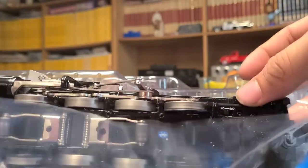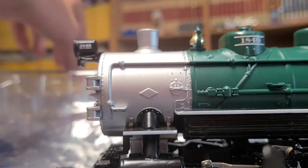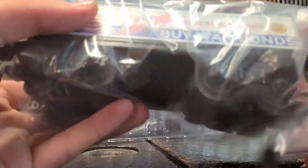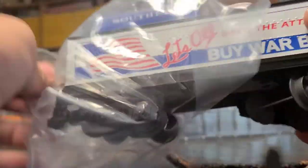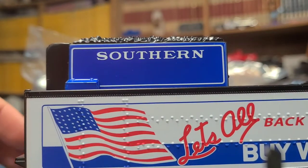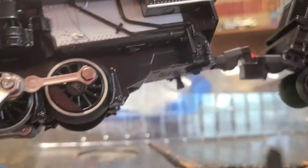Here is the 080 engine. It comes with this. The engine number is 1849, Southern Railroad. The tender reads 'Let's All Buy War Bonds.' I bought it just because it said that.